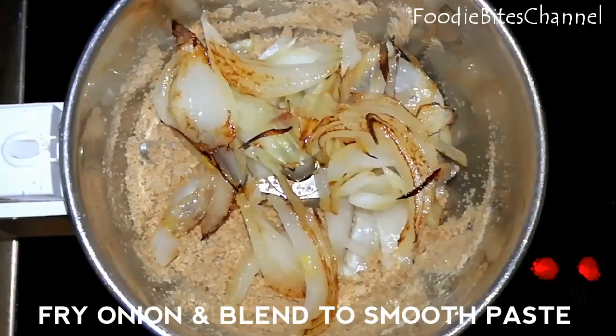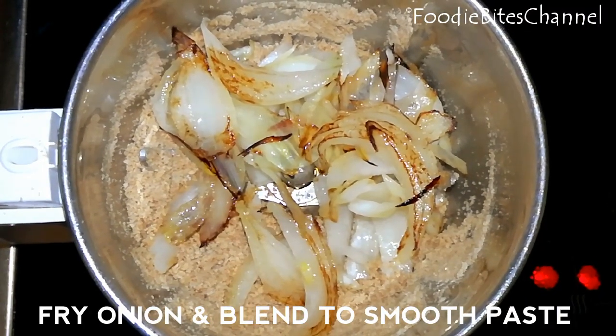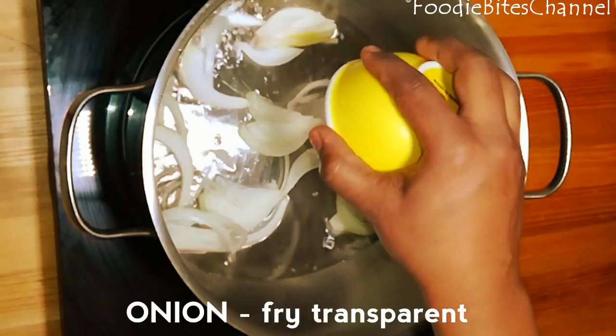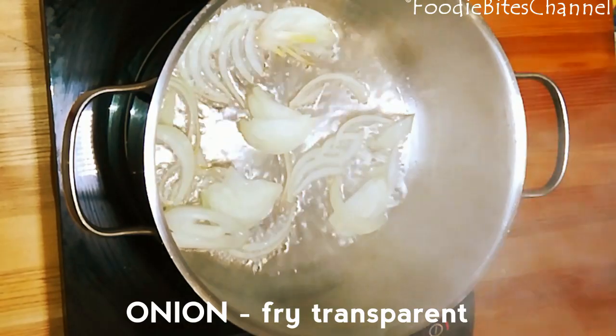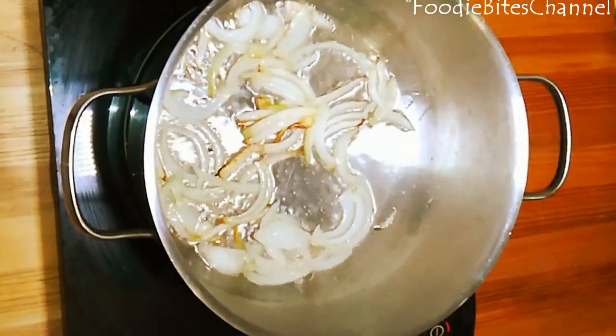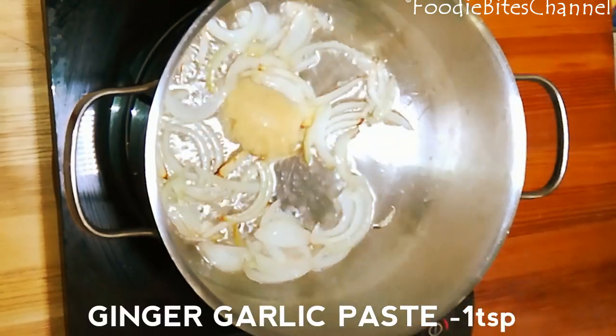Dry roast and blend the ingredients. Add fried onion to it and blend to a smooth paste. Heat oil in a pan, add onions and fry until transparent, then add ginger-garlic paste.